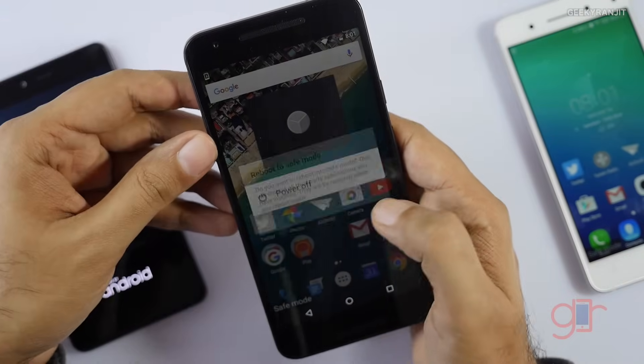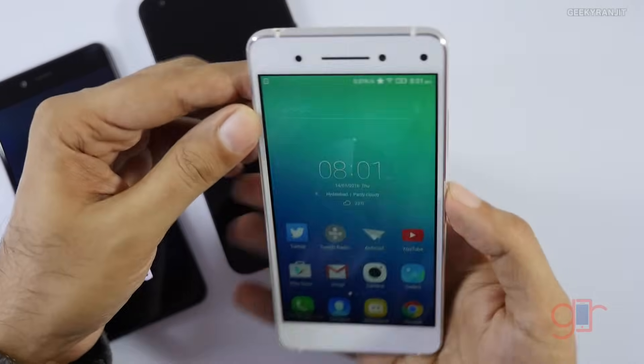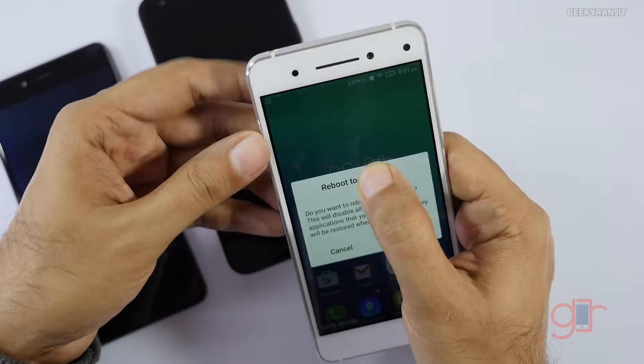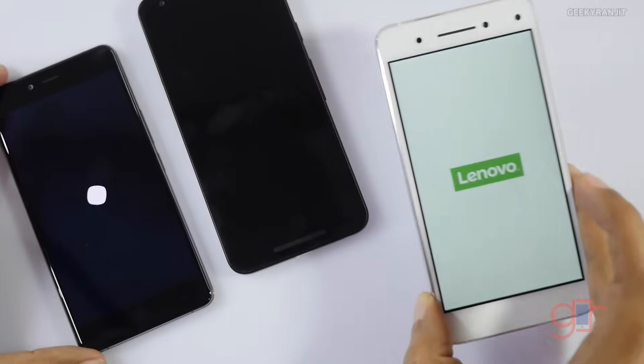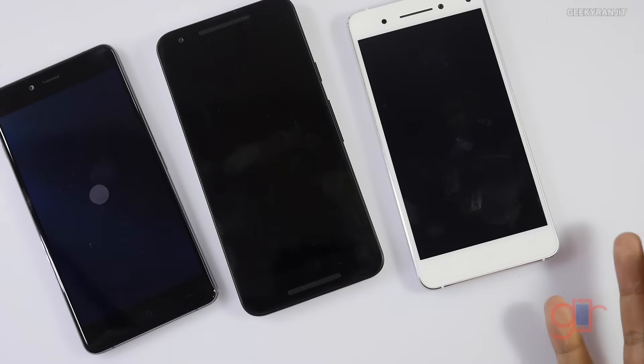On the other devices it's the same thing — just hold the power button, hit Cancel when the safe mode prompt appears, and then choose to power off or restart normally. It should boot back into normal mode.